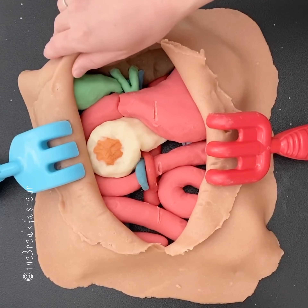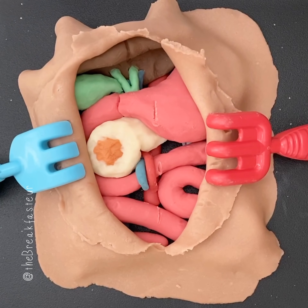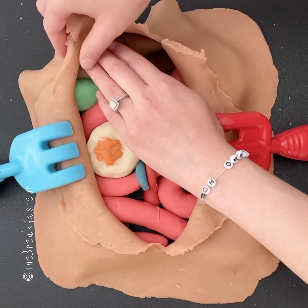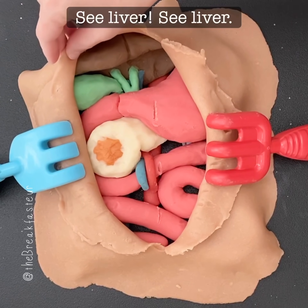So the first step is always to look around. Do you see cancer anywhere else other than the pancreas? No, I don't either — which means it's okay for us to keep doing this surgery. They usually first look at the liver to make sure the liver is healthy and there aren't any areas worrisome for cancer there.